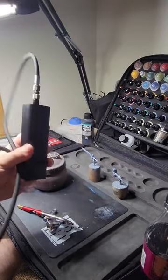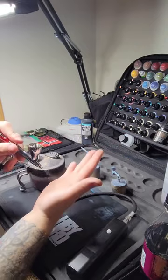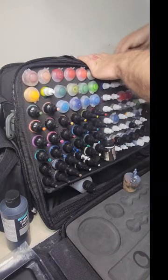This one charges with a Type-C, and this thing surprisingly has way more pressure than I would ever imagine. It works great for when you're deciding and want to airbrush something. And there's plenty of space to store it in the back of the Monument Hobbies Go Bag Evo.